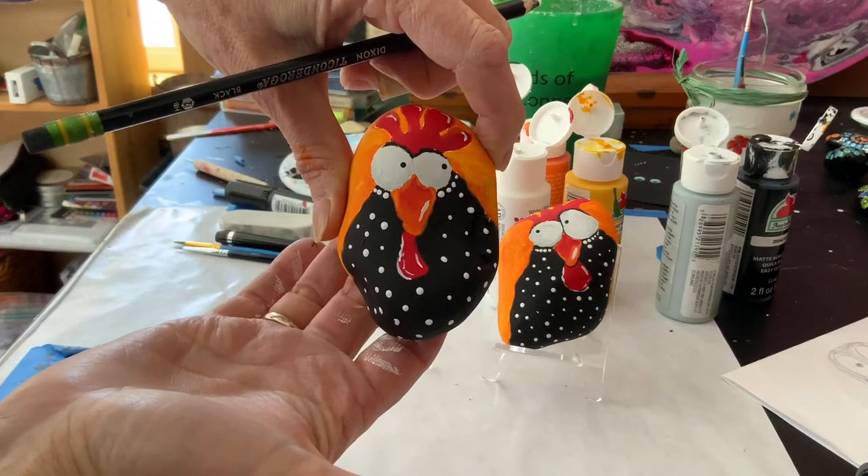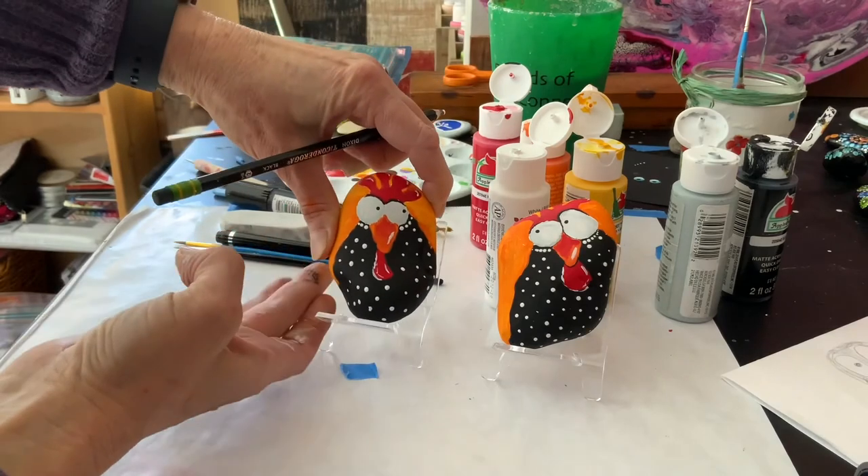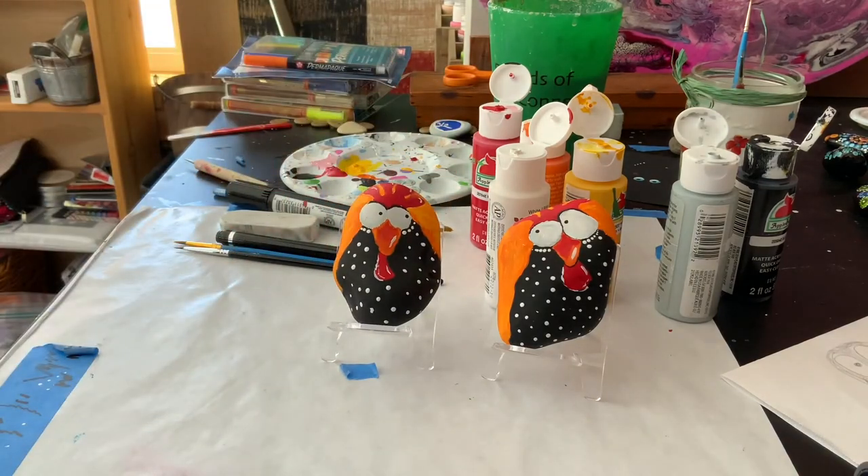That is it — the chicken is finished! This was a little more complicated project. I hope you enjoyed it. Stay tuned — I think next time I'm going to stay with the farm animal theme, because I had a request for farm animals. I hope you enjoyed the video. Please give me a thumbs up and recommend my channel, Sunset Studios, to your friends. Take care.